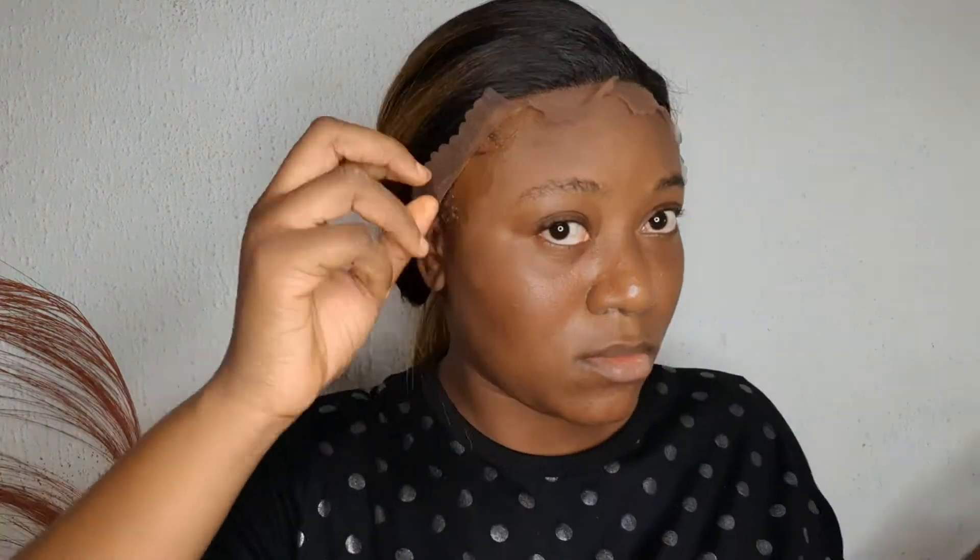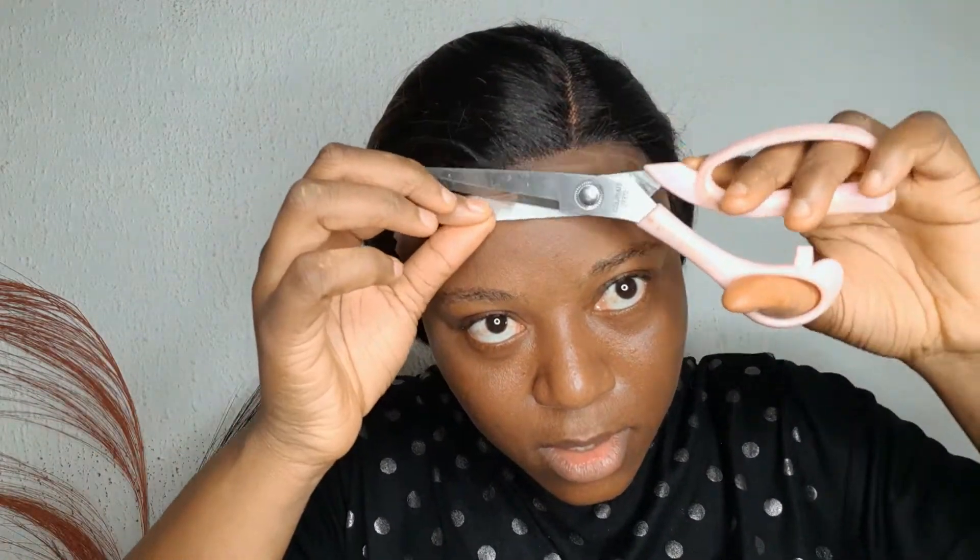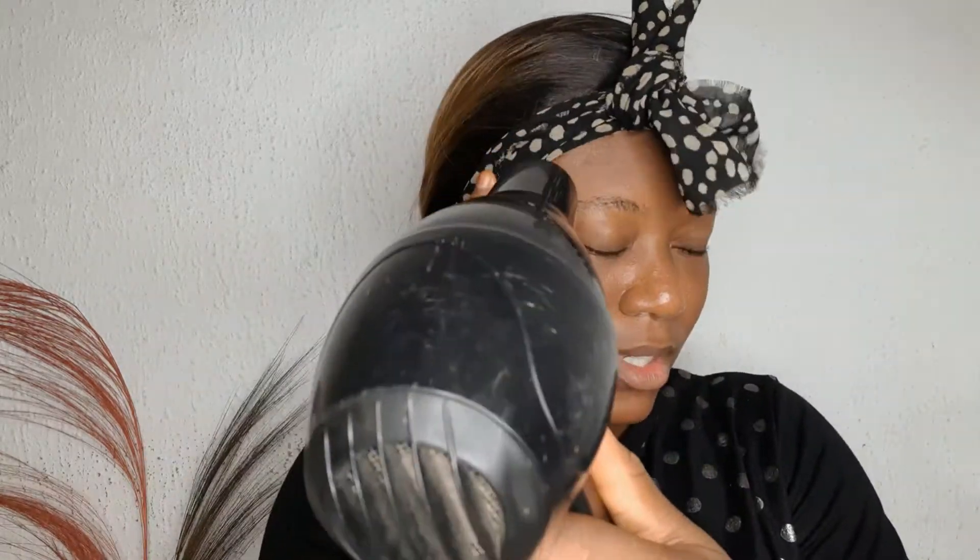I had to press the lace down on my actual hair because the lace cap couldn't go further forward — it refused. Now I'm cutting off the excess lace in front with scissors, doing it in a zigzag manner. The hairline looks a little bit weird because this hair shape is not really my head shape, but I was still able to work around it. I'm tying down my scarf to make the lace melt into my skin even more, and using my blow dryer on the cool setting to make it dry faster.